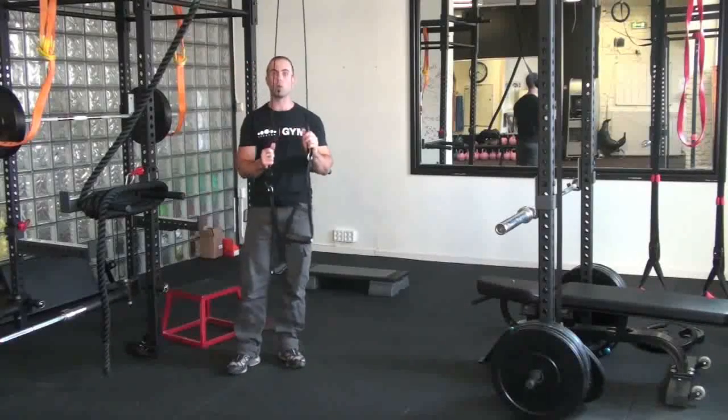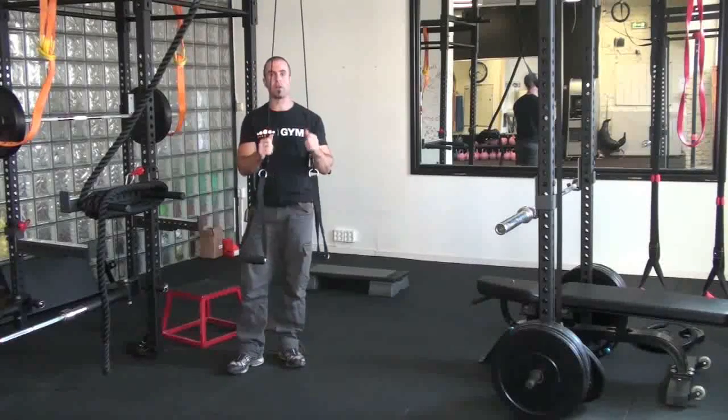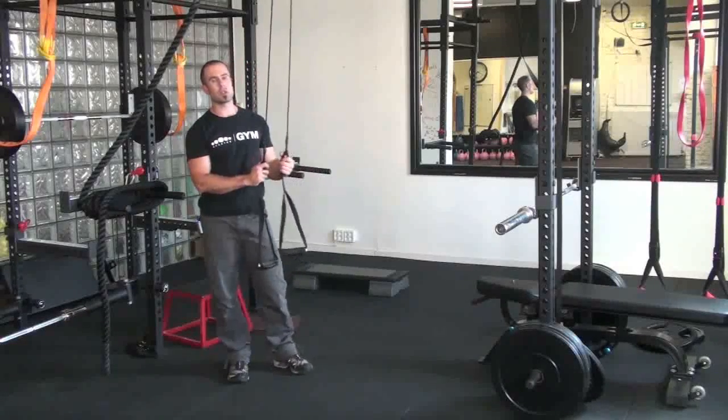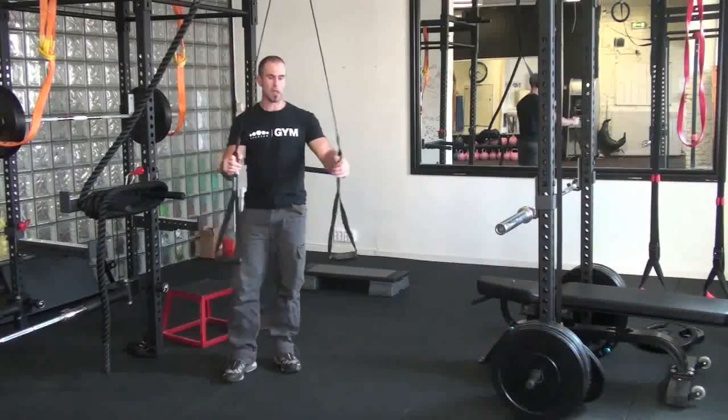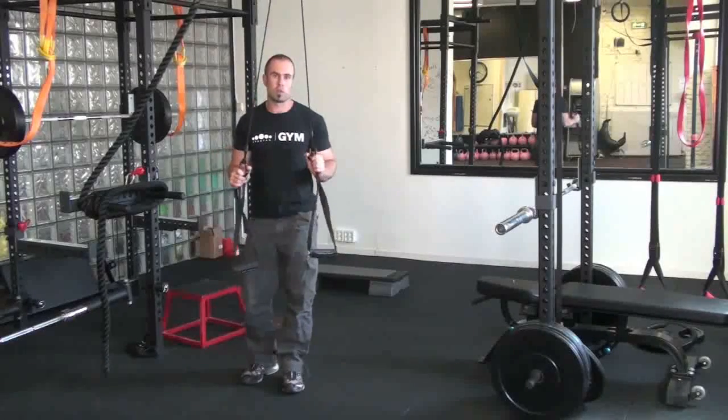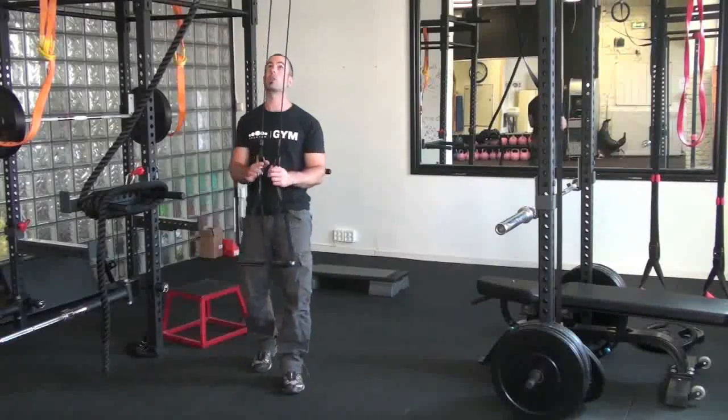G'day guys, Chris here again from Spartans with the War Machine. It's another one of our videos showing you the differences between your standard suspension set-ups like your T-Rex and your jungle gym and the War Machine. For this video, we're going to go into some of the pulling variations that you can do with the War Machine.